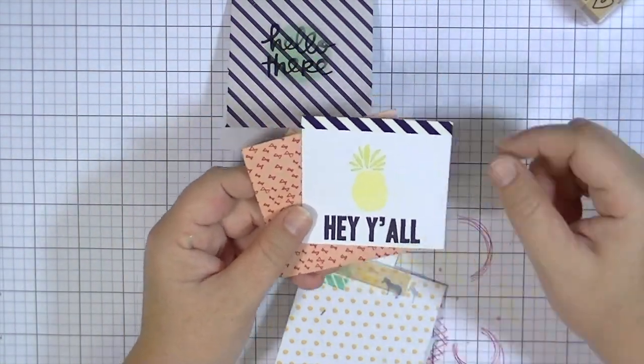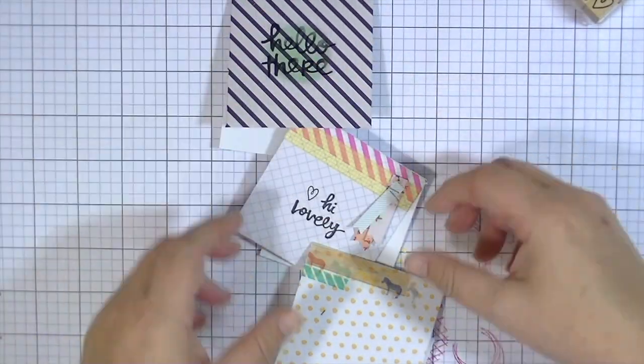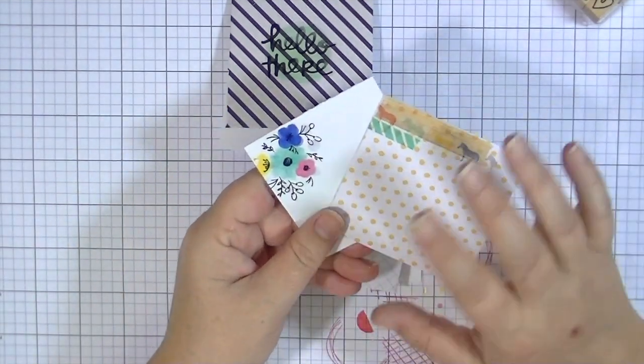I kind of repeated the same things but mixed it up a little by using a different stamp, a different paper line, or a different washi tape. It's a great use for washi tape too, because I have a lot of it and I love it.